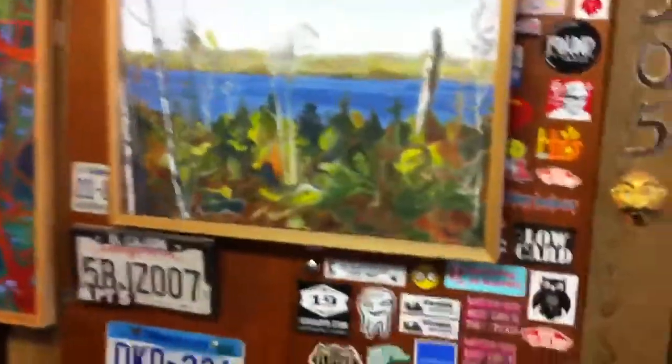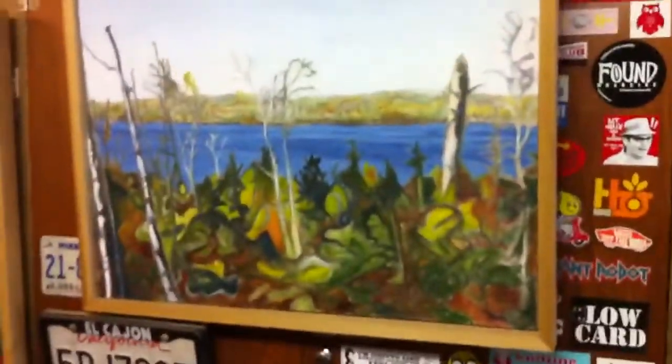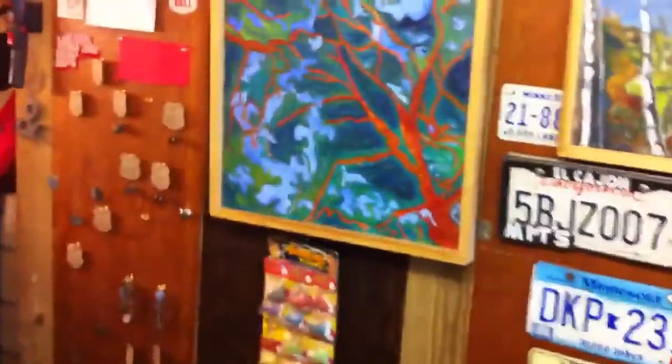We got a couple more paintings by David. And here's some earrings, necklaces, and bracelets my dad made.